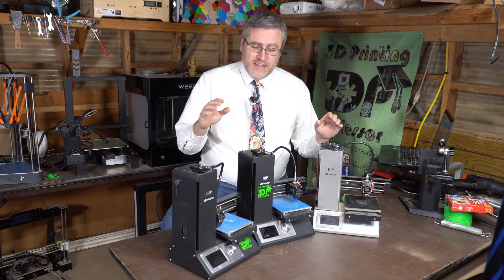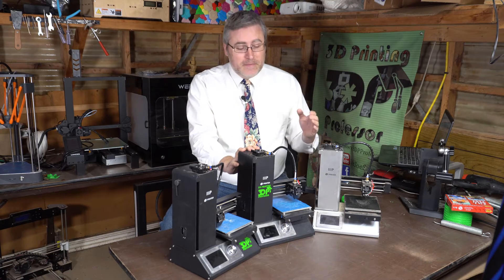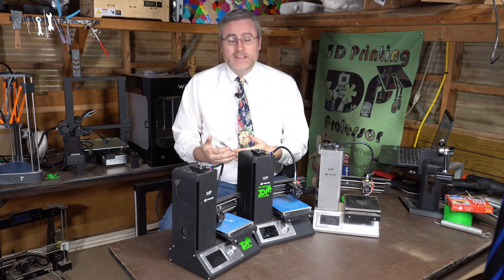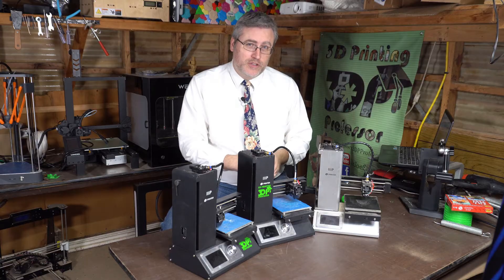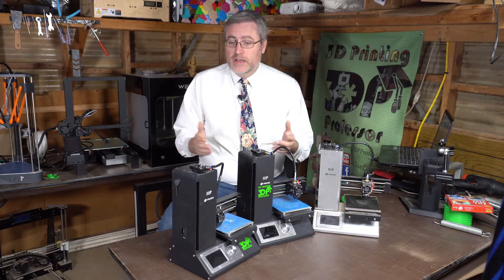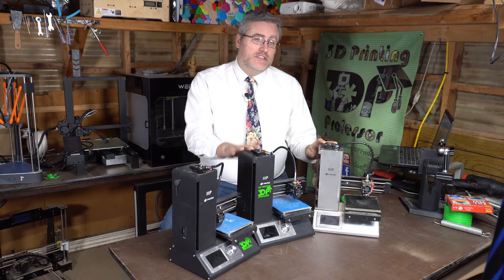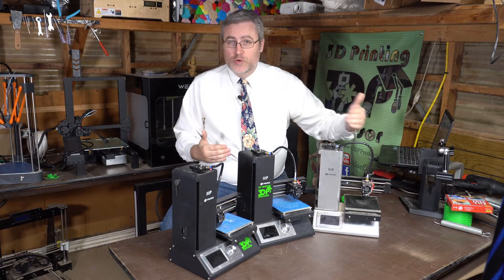As far as the Monoprice Select Minis go, I'm afraid that their life has ended, and that makes me very, very sad. But at the same time, everything has ended. The part I feel worst about is if somebody bought these on one of my recommendations and this is still their only 3D printer. This is a great starter printer, and it started a lot of people. I really hope that if you're one of those people who started with this printer, you're not still on it, but that you've taken the opportunity to upgrade and go to something new and better.